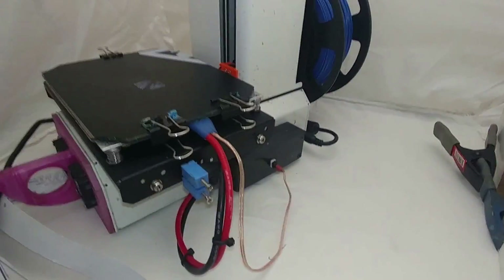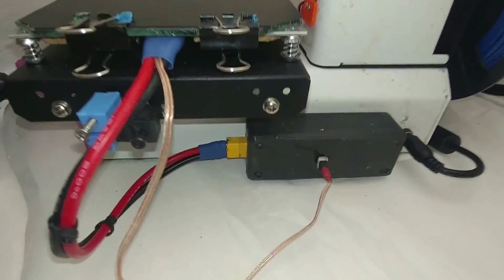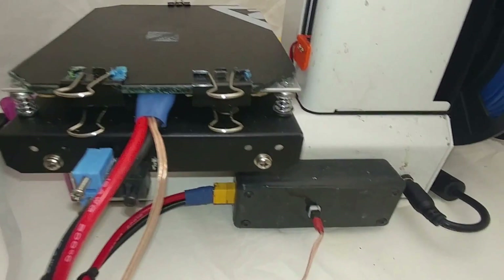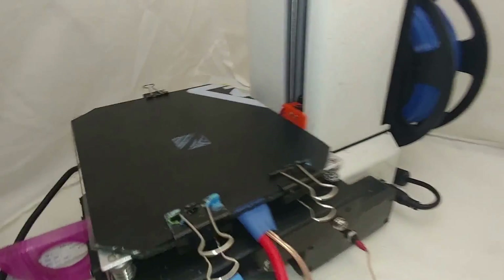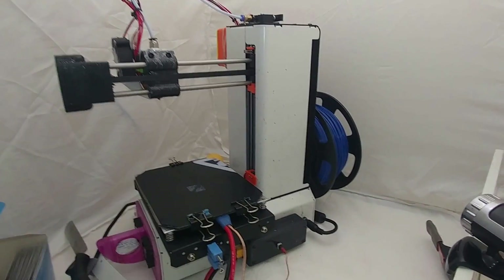I put a box in the back here so everything connects right there, making it easy to take the bed off and change the temp sensor or whatever I need to do. There's a new end stop there. That's one of the three Monoprice Minis that I have — just getting this one running.